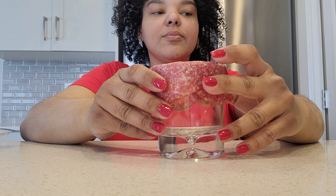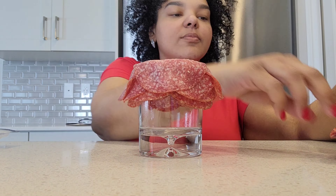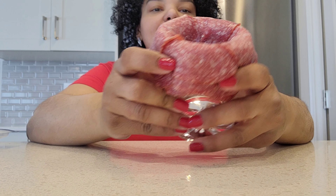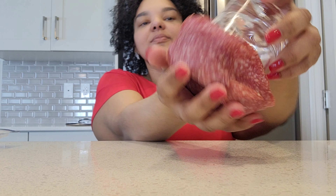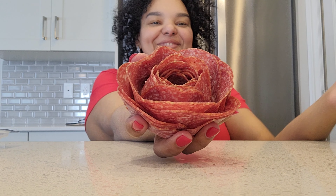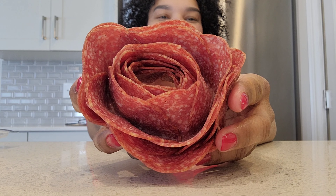This is the first layer. You're going to just continue doing it with all the other layers. Once you're done, it should look just like this one. You're going to flip the glass — and there it is: a beautiful salami rose.